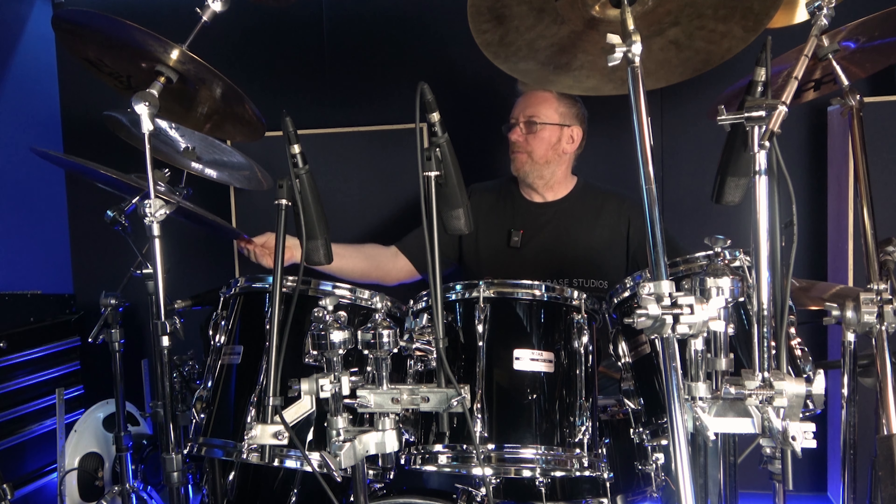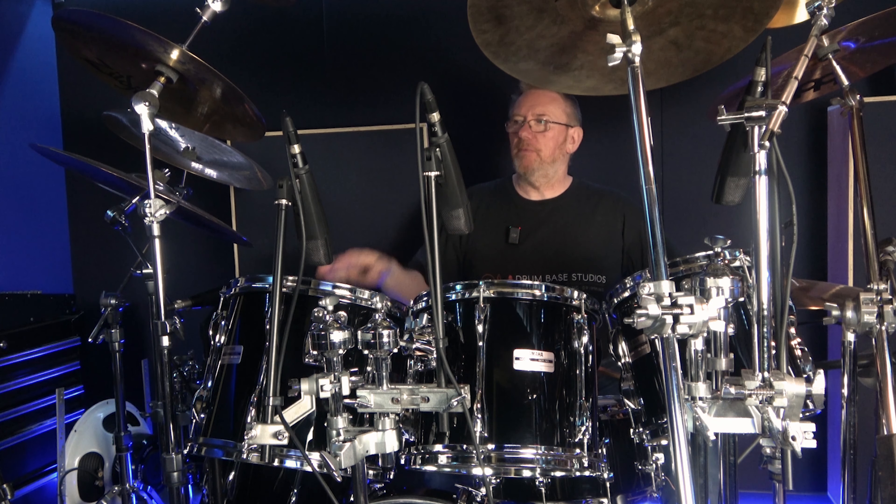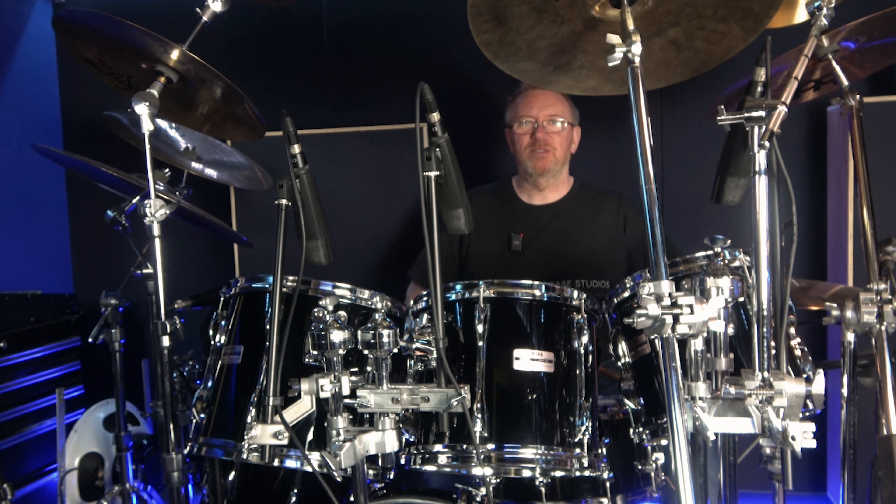Now what I'm going to do is set this up a little bit better, get all the mics set up, get it tuned a little bit better, and then put it through the SSL desk to see how it goes. I'm Alex Biggs, this is Drumbase Studios — see you in the next one.